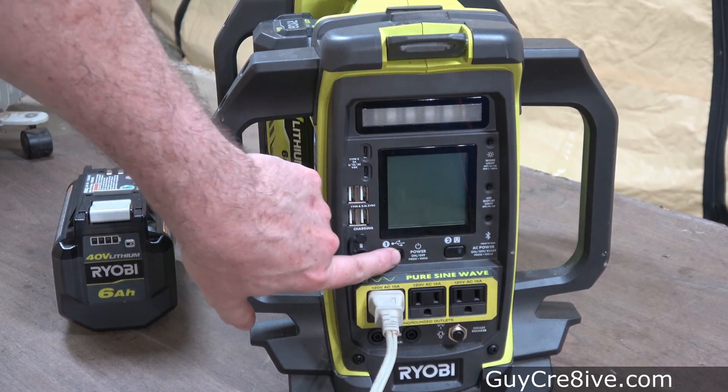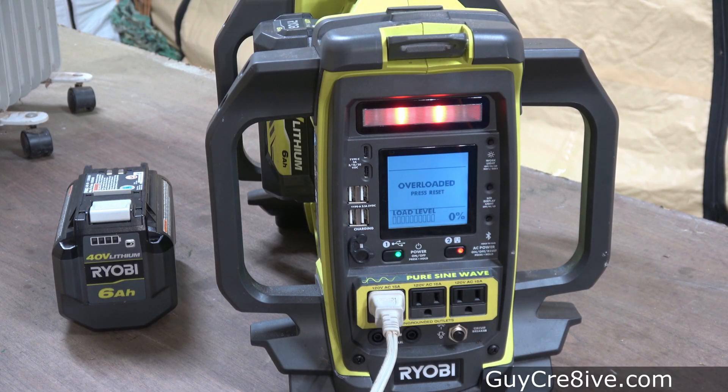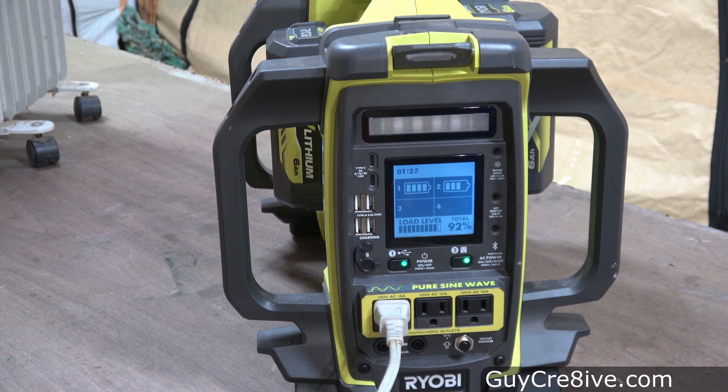I have three different versions of the 6 amp hour battery so I decide to see if there is much of a difference in run time between them. But the power is too high and I get an overloaded message, so I throw on a second battery to see if that handles the 1210 watts — and it does — but I'll need to turn down the heater to test each 6 amp hour battery by itself.